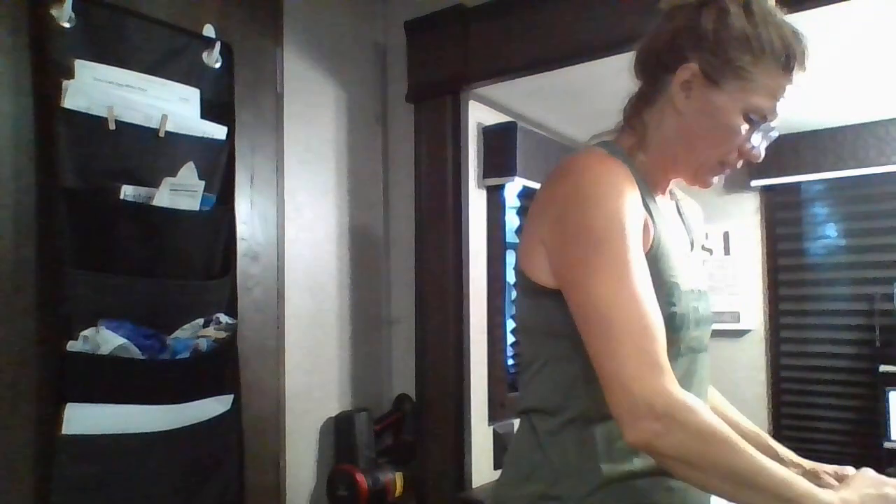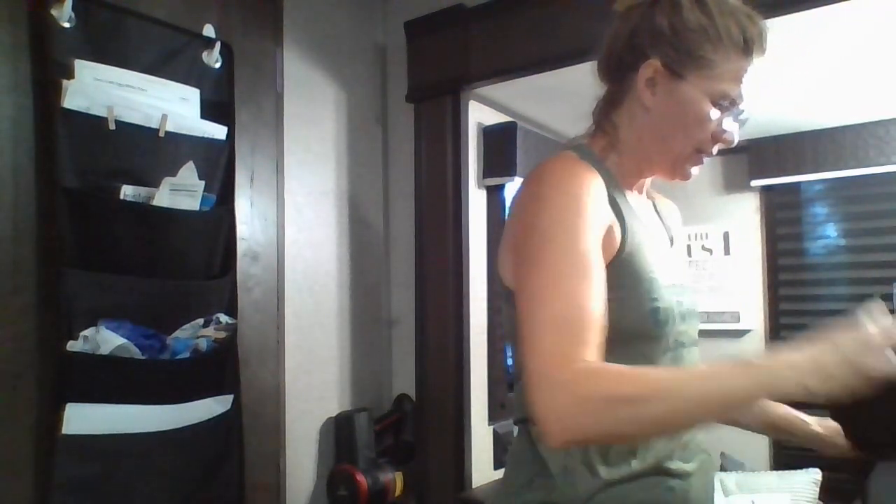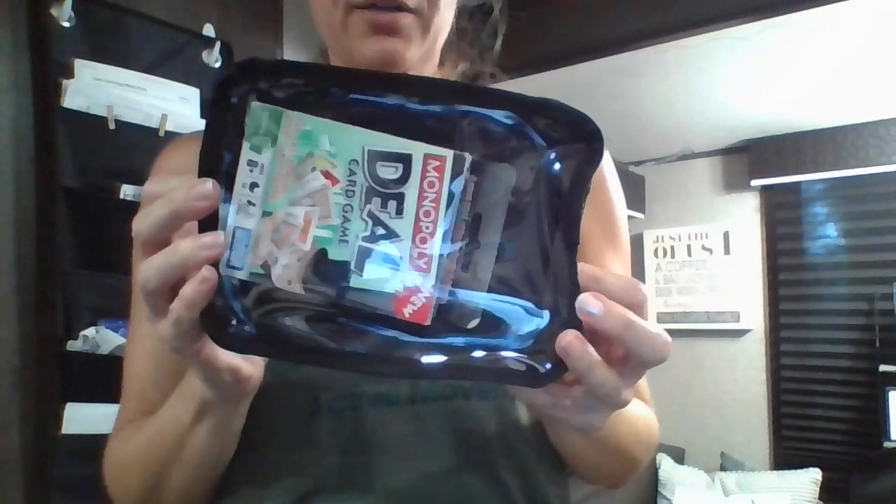The pouches I'm about to show you we don't have anymore, but you could use any form of zipper pouch, plastic pouch, Tupperware — it doesn't matter. We even have our snack pouches that would probably work really well. But here's what's inside: I've created a place to store our card games.